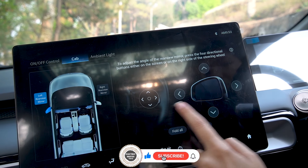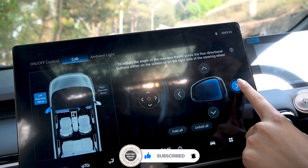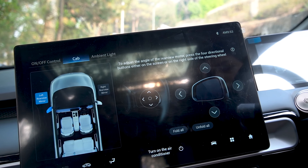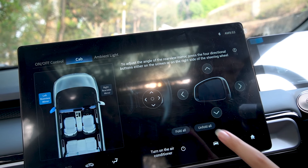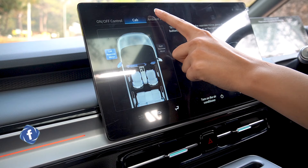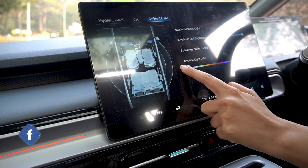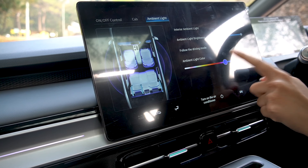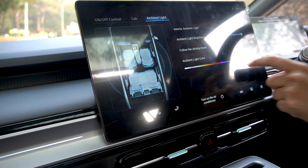You can adjust the side mirrors from this menu as well, including an auto-fold option. You can also adjust the ambient lighting of the car — the light color can be changed, and all the color options look very cool. The infotainment system overall is very good.